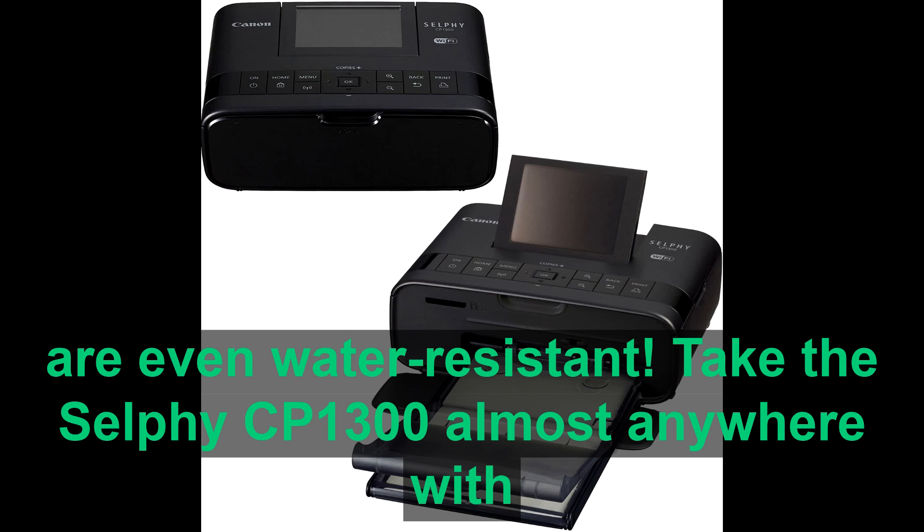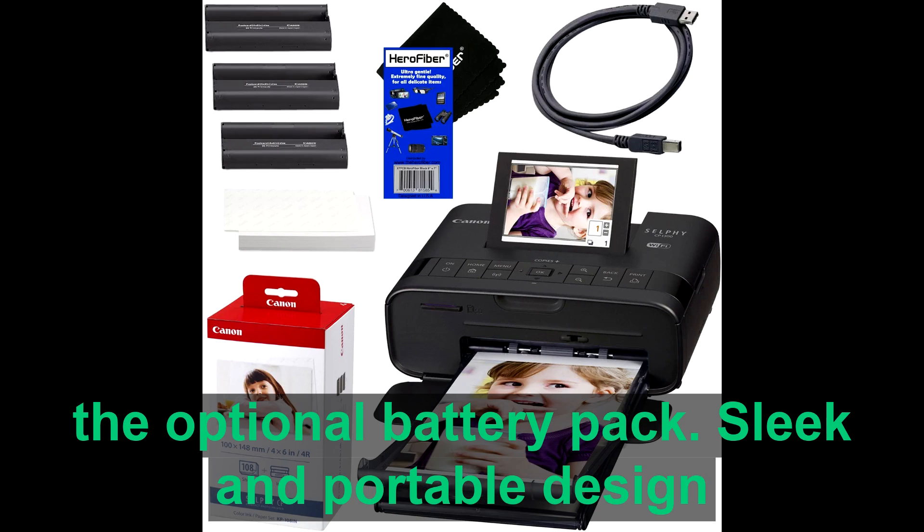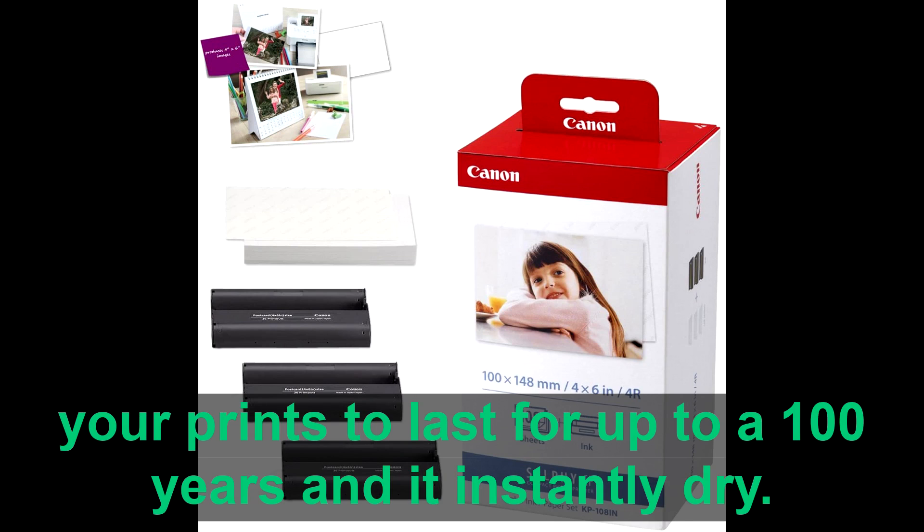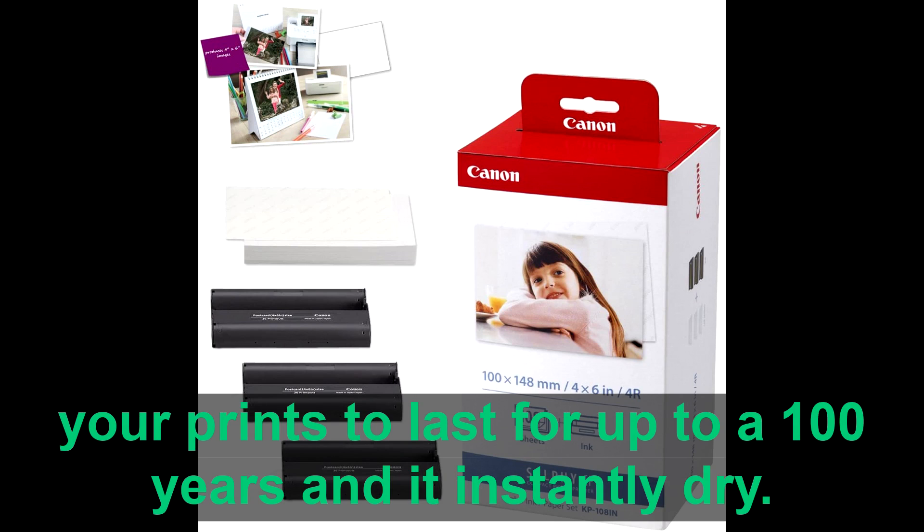Take the Selfie CP1300 almost anywhere with the optional battery pack. Its sleek and portable design lets you take your selfie almost anywhere. Dye-sub technology allows your prints to last for up to 100 years and is instantly dry.